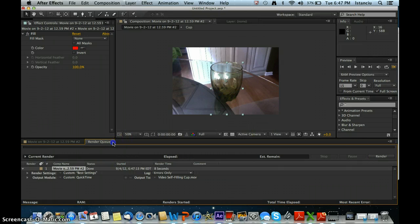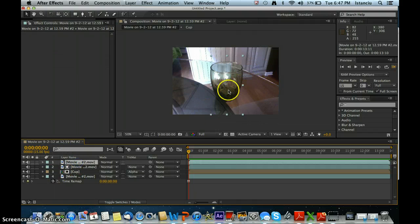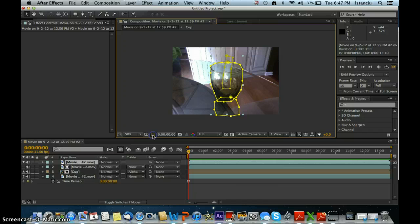Another thing you can do to fix it up: go to your first layer, show the masks, and draw one more mask above the liquid. Keyframe the mask by hitting Mask Path, and just keep on moving it above the liquid. I don't do that myself because I think it just takes longer.